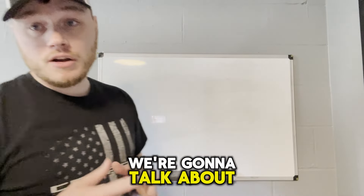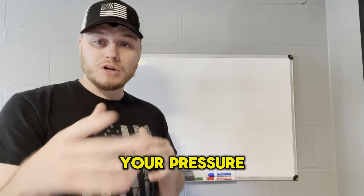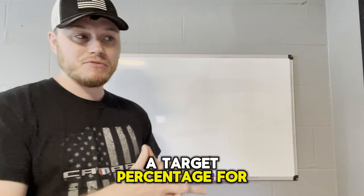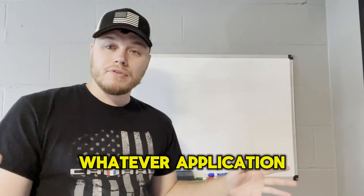Hey guys, what's up? In today's video, we're going to talk about how to get and mix chemicals for your pressure washing business. Maybe you've never done it before. Maybe it's your first time mixing bleach and getting a target percentage for a house, a driveway, a roof, whatever application.